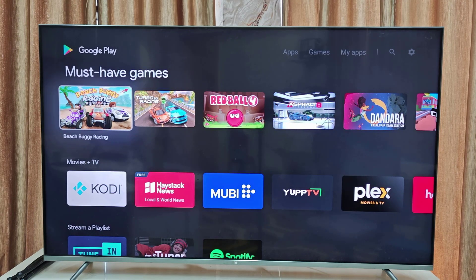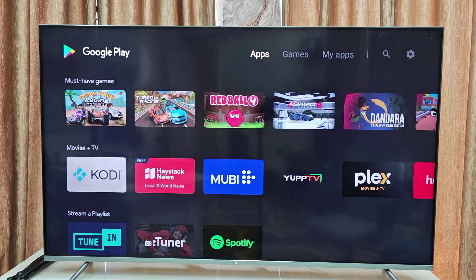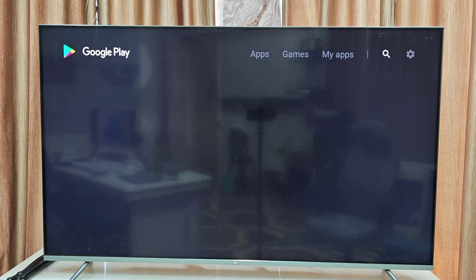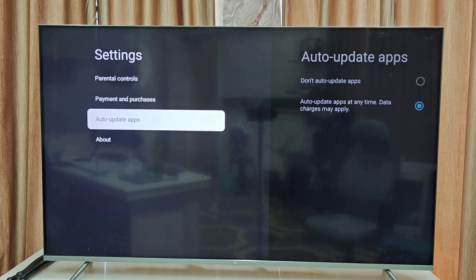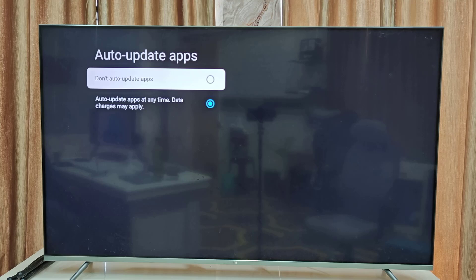After you sign in to Google Play, go to Settings and then go to Auto Update Apps. If you want, you can turn off auto updates — I'm going to select 'Do not auto update apps,' then go back.